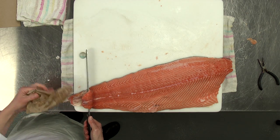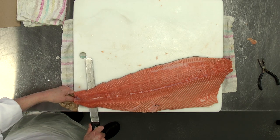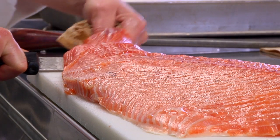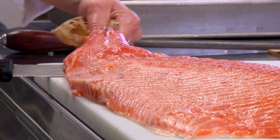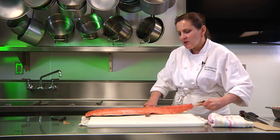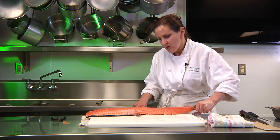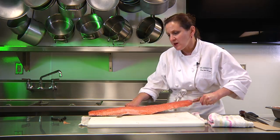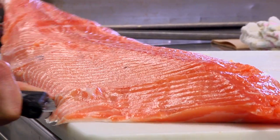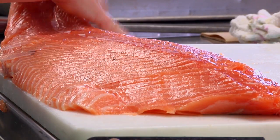You make a cut into the tail end just a little bit, and then using a towel or paper towel, hold it and pull the skin while you wiggle your knife back and forth along the edge of the cutting board to remove the skin.